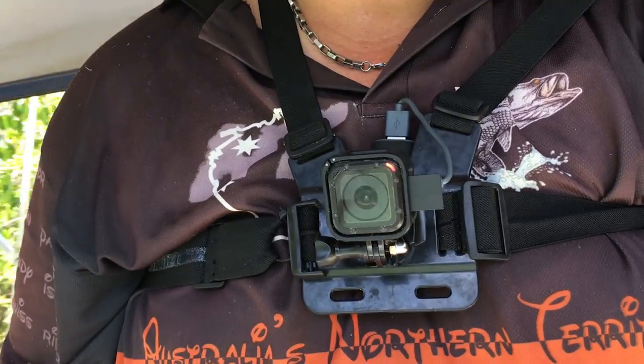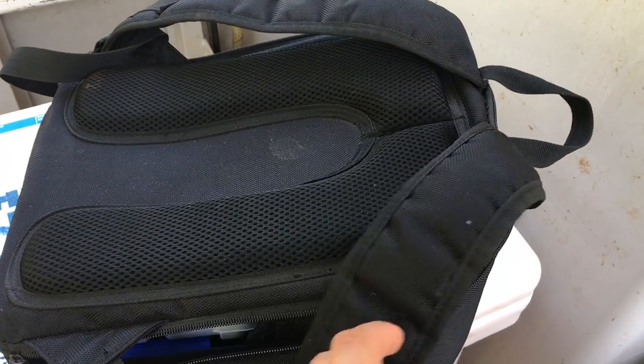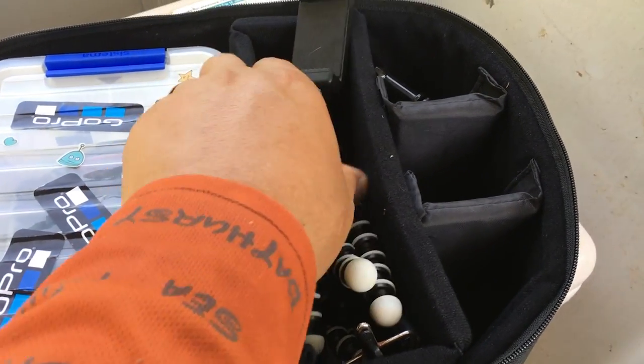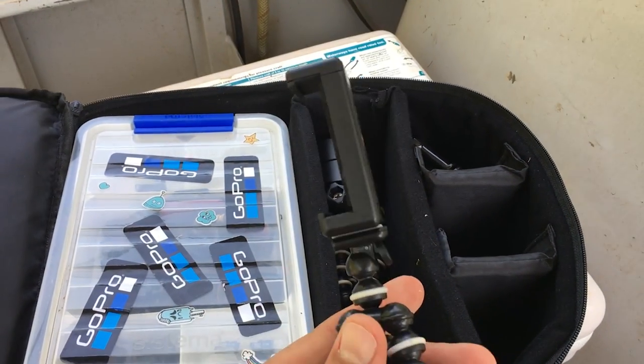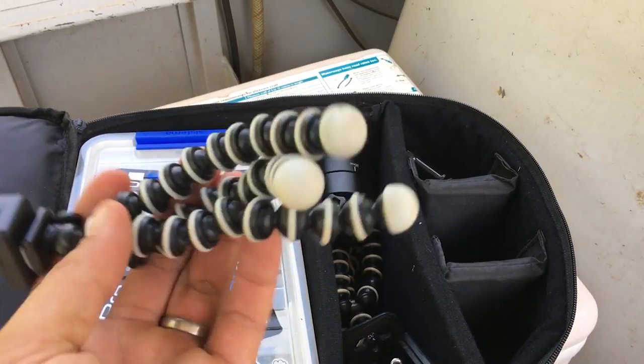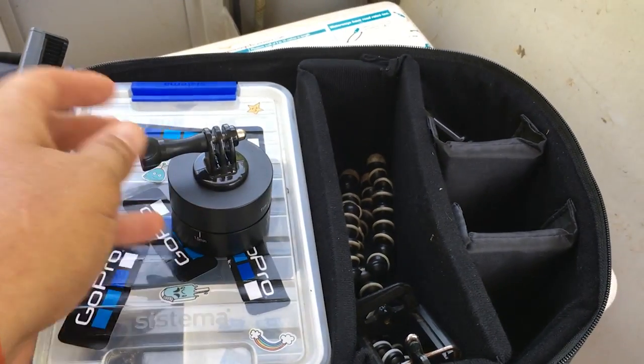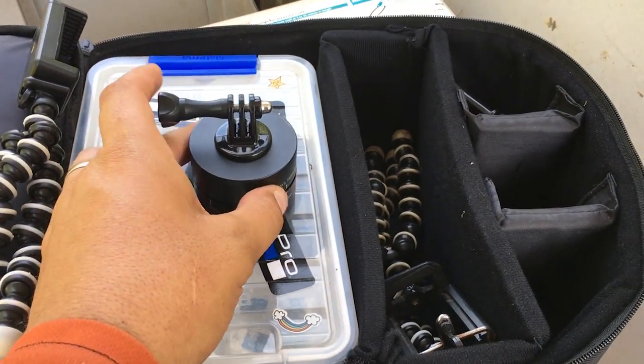Most of this stuff fits in my little camera bag here. I've got all sorts of little extra odds and ends. That's something I can mount my iPhone in — it's all flexible so I can clamp it onto any surface. I've also got these little egg-timer GoPro mounts, which are good for time-lapse footage.